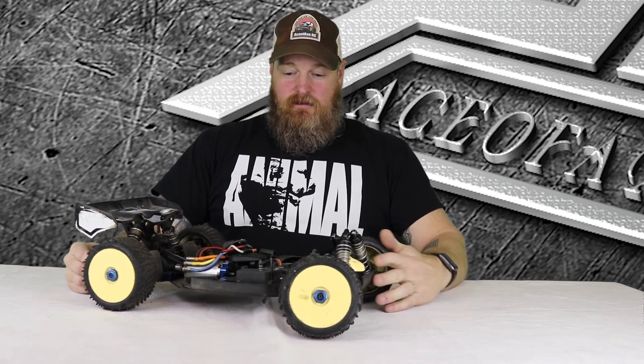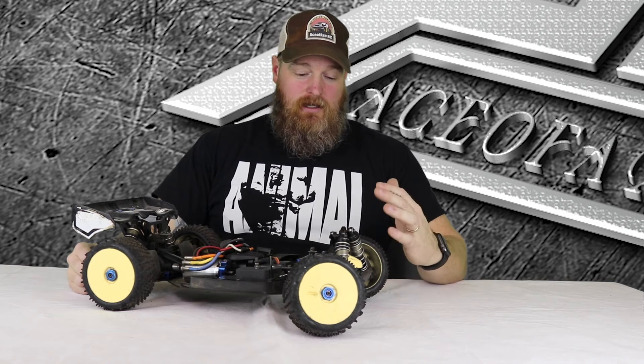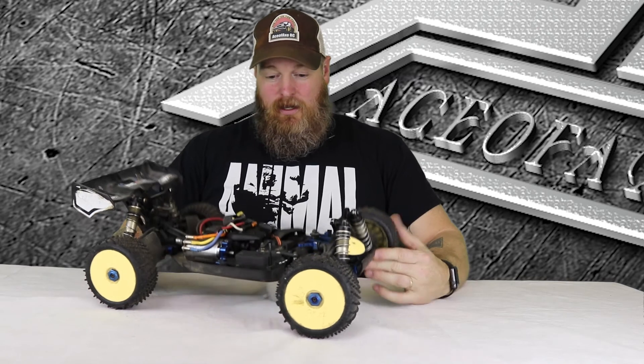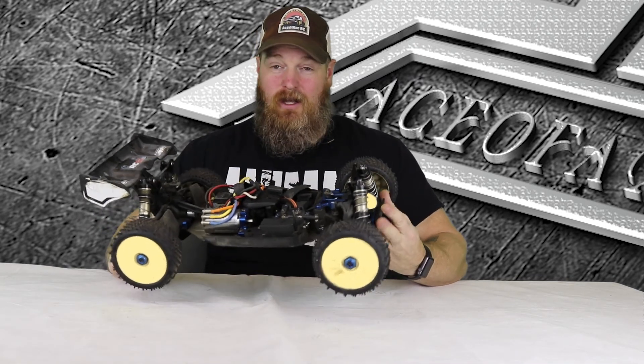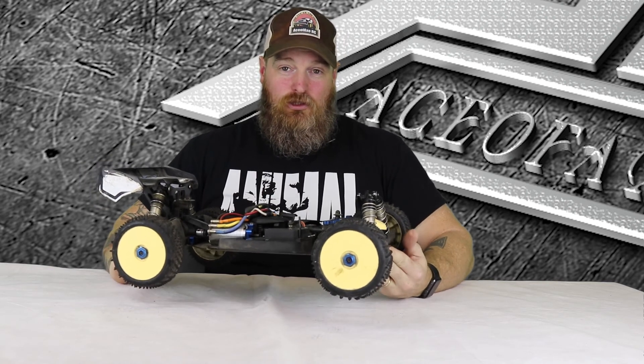I'm starting to ramble because this car has got a special place with me — I've had it for so long and it really started my reviewing career. So it's just amazing. There you go, the RC8.2E from Team Associated. If you've got any questions or comments, please post them below, and if we don't see you on the track, we'll see you on the trade. Later.